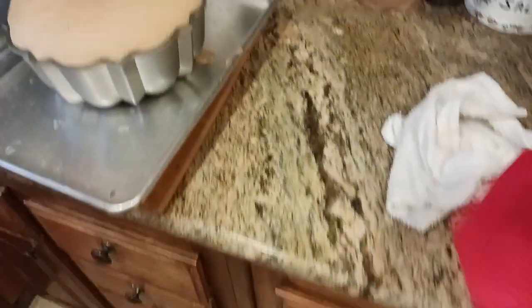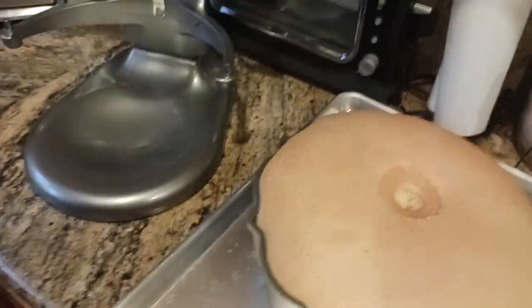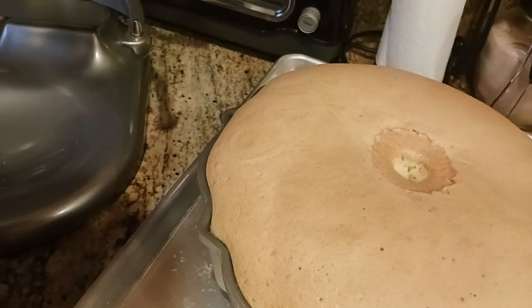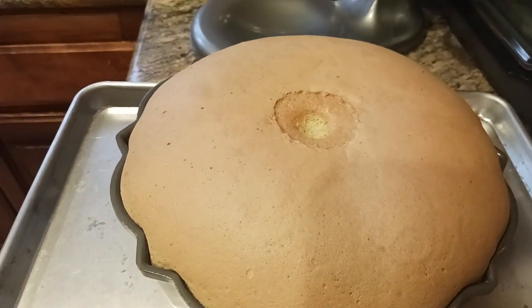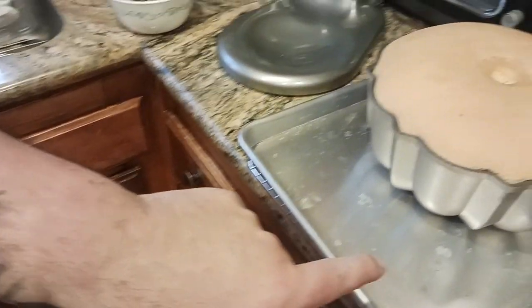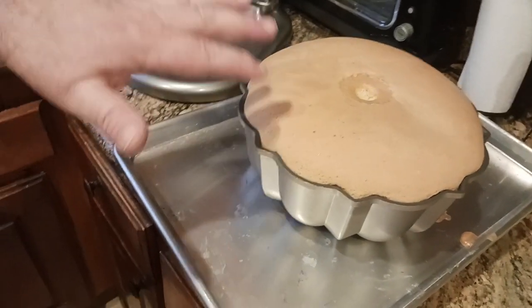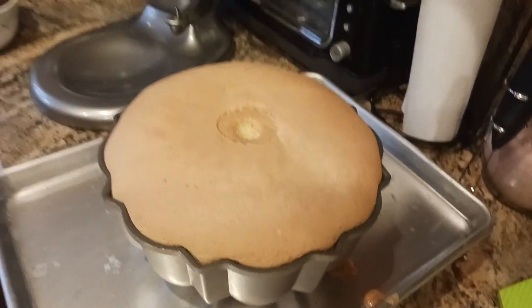Let's talk about this real quick. This is what your pan de spagna should look like when it comes out of the oven — nice and golden, very airy, very fluffy. Something I forgot in video number five was to put a half tray or cookie sheet underneath it, so that if you do get some overflow or spillage, it's not going to go down into your oven and ruin the bottom.